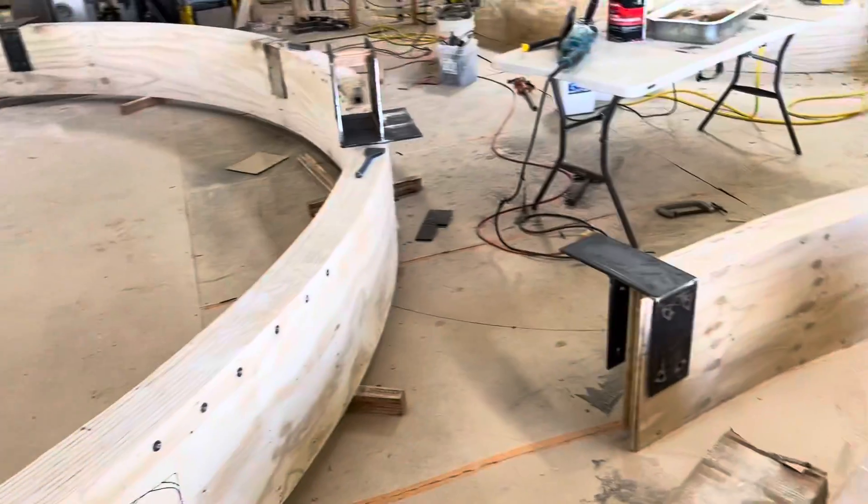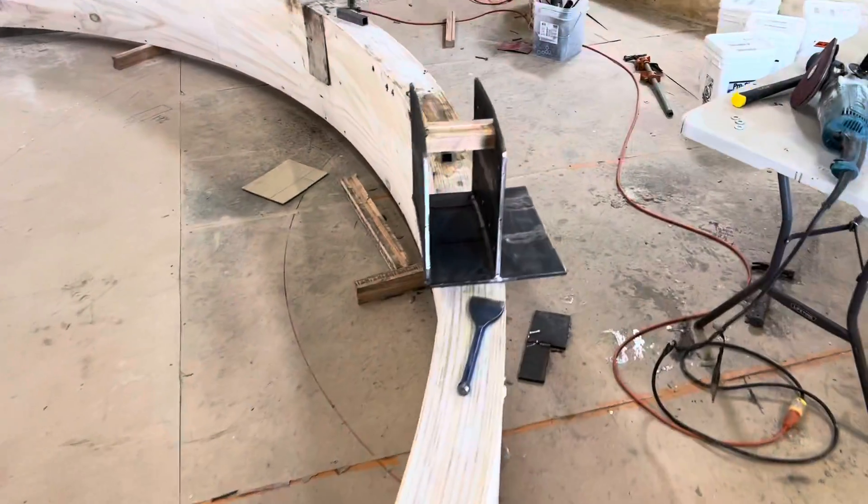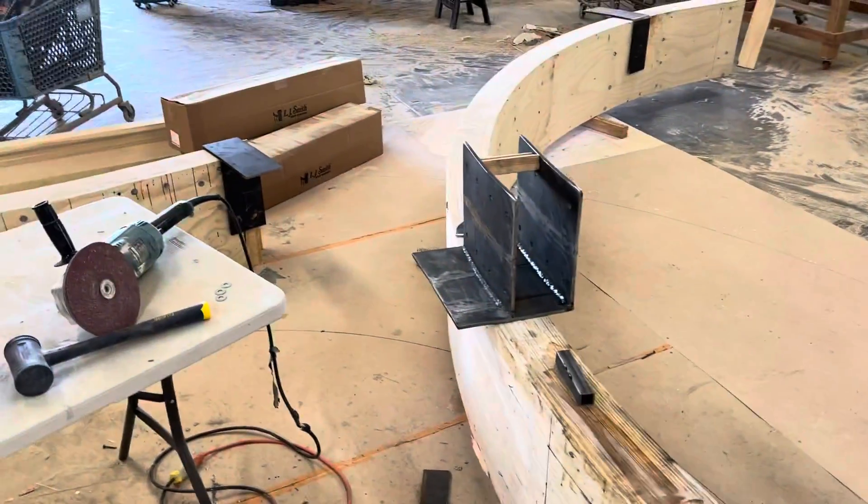What's up guys, John here with Majestic. Some more progress with these beams. We're just finishing fabricating these connection brackets.